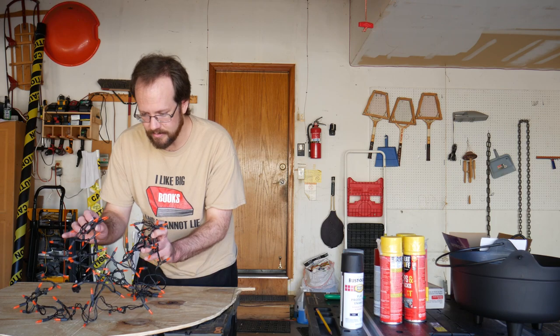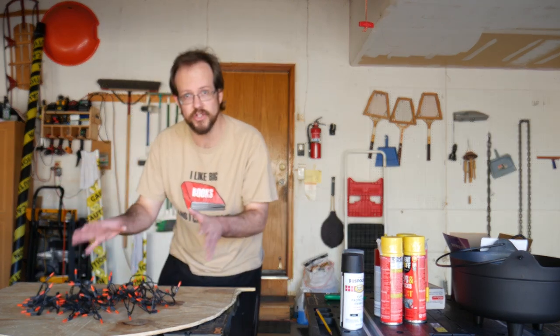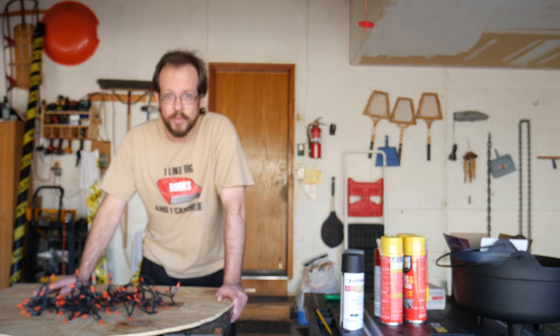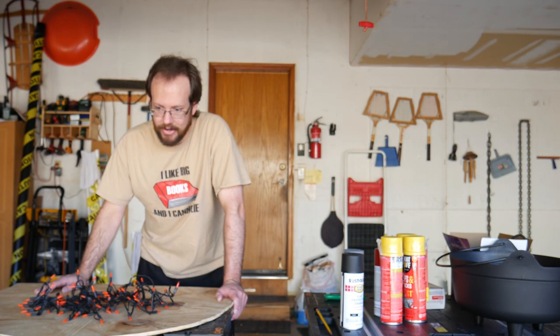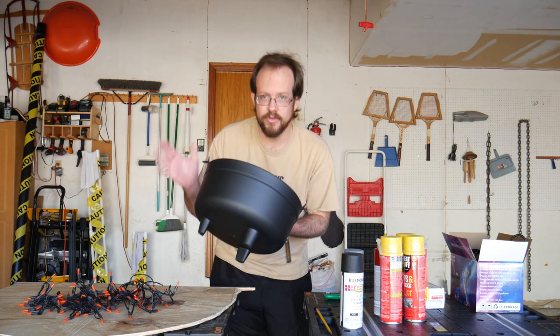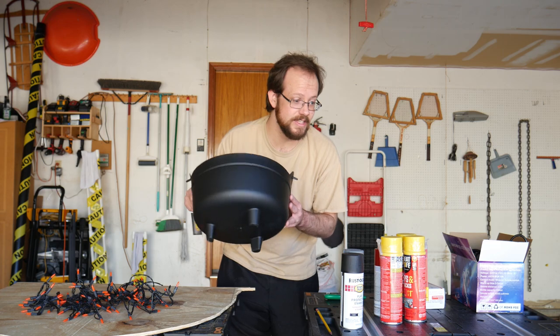The fire is going to be generated by these orange lights — just a small string of orange lights. You can get those for five or ten bucks from the Halloween store, Amazon, Walmart, or anywhere. You'll also need a cauldron if you want one. This one was ten bucks at Spirit Halloween — you can get these cheap anywhere.